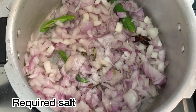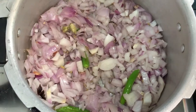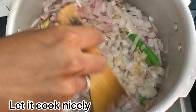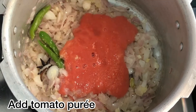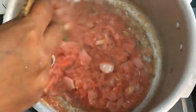Let's add the sauce. Add 1 teaspoon of ginger garlic paste and put it in for 5 minutes.